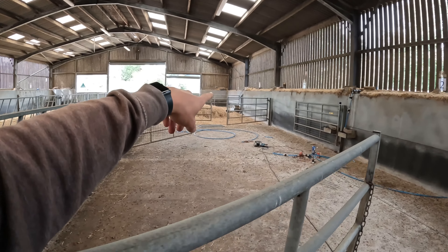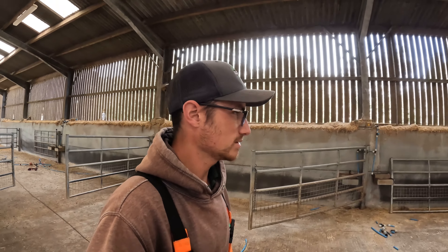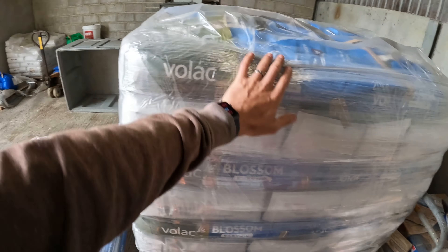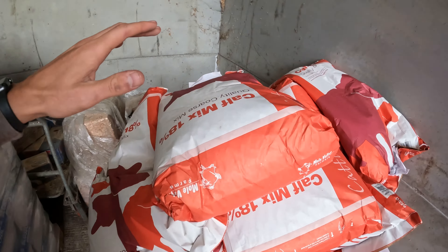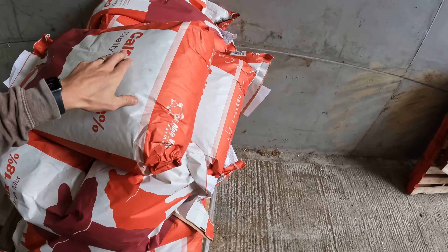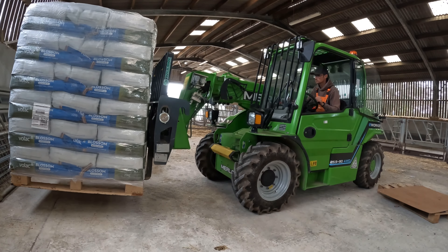I will clean out the straw and put some fresh in there. I need to take those two troughs off the gate. Here is our milk powder - it is Volac Blossom, that's what we're going to use. We've actually got some leftover from the calves we had last year so we'll use that first, then we've got another pallet. We've also got some coarse calf mix - it's 18% quality coarse mix, that'll get them going. We'll probably need more of that as well but it'll get us started.